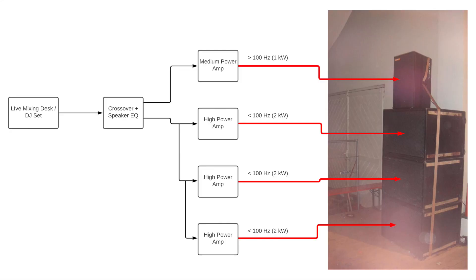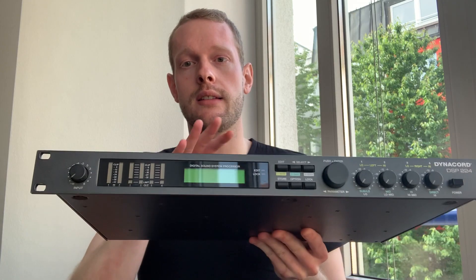The way to go was an active crossover — like a DSP processor or an analog processor — splitting the frequency range before the amps into a subwoofer signal and a mid-high signal, then amplifying the two signals with two separate amplifiers. That way you can use a really high-power amplifier for the subwoofers and a lower-power amplifier for the mid-high tops. This was exactly the task of this DSP processor.